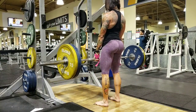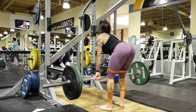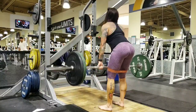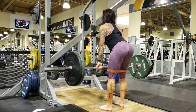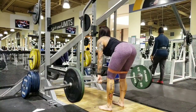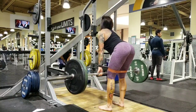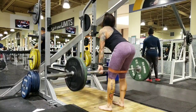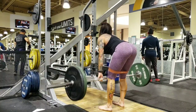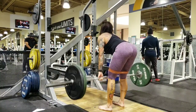I started with 10 to 12 and then did 8 to 10, then dropped it down super light and added double pulses with a band for extra glute activation — down, down, then up. Make sure you keep constant tension on those hamstrings and come up and squeeze. I took the wrist wraps off because the weight was much lighter.